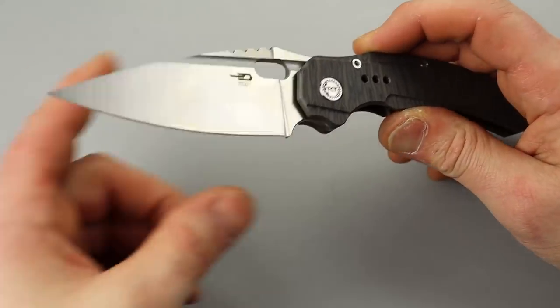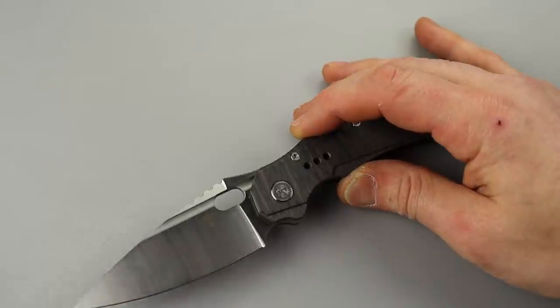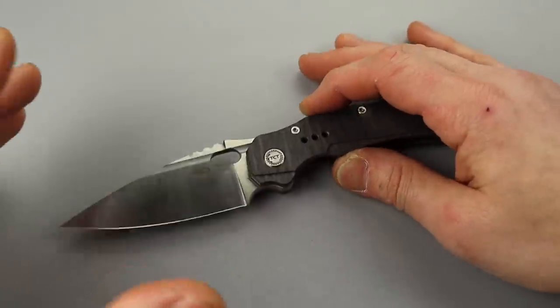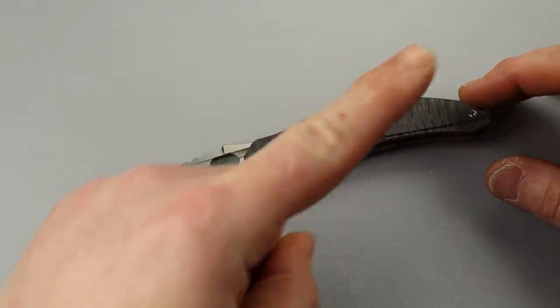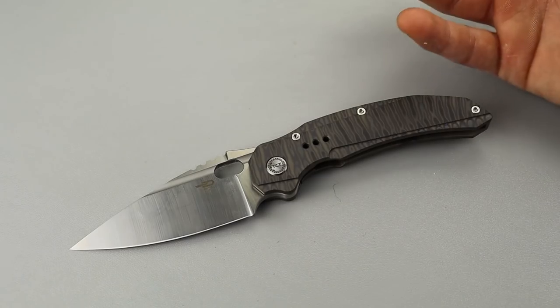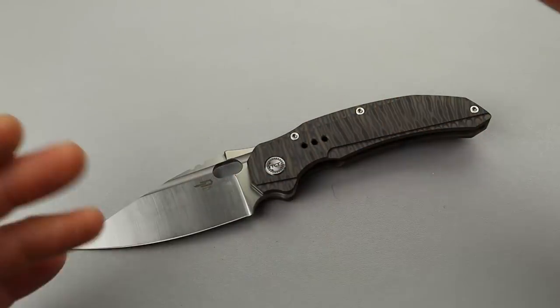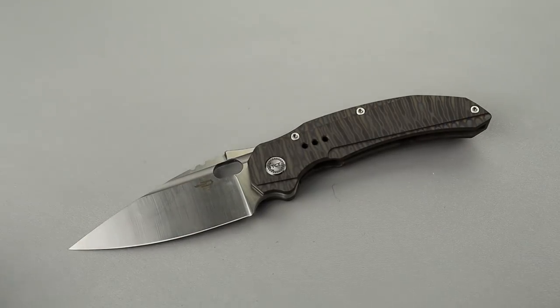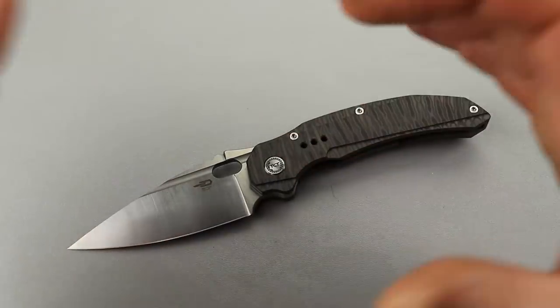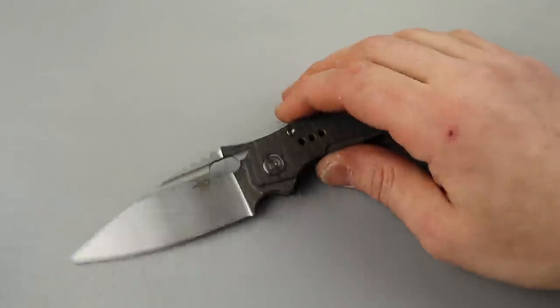If you're interested in seeing what I do with my knives, I made a video a while back called 'A Day in the Life of a Knife' — I'm going to put a card up in the corner. It's basically some of what I do during the day with my knife. I followed myself around with a camera, so check out the card in the corner.